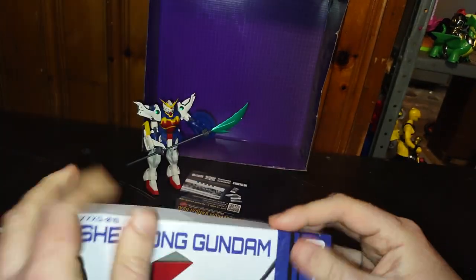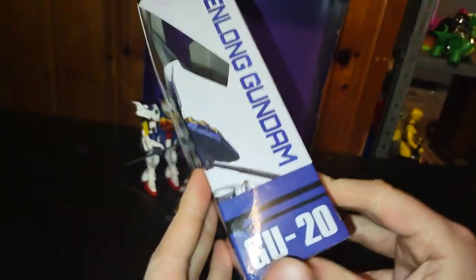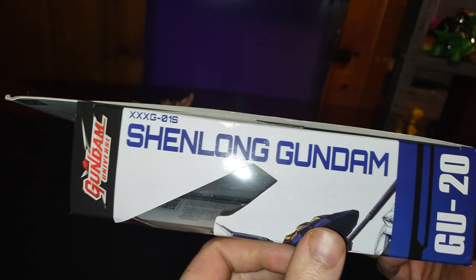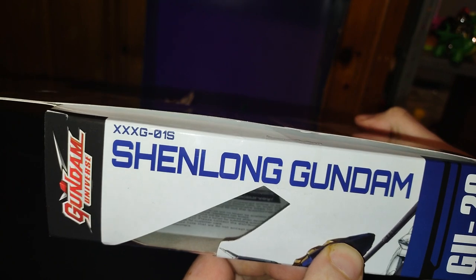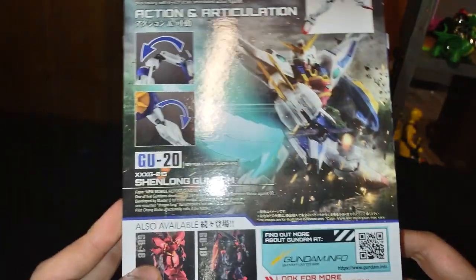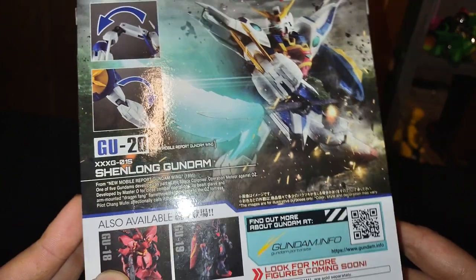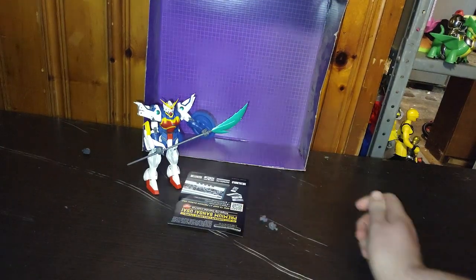I had to pull those out because we are going to be showing those off after we do the figure. This is GU-20 Shaowong Gundam XXG-015 — that's what they called this figure. Well, that's all there is to say for the packaging. Let's look at the figure itself.